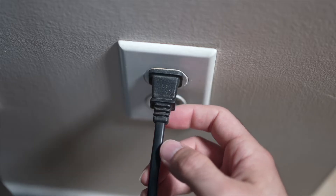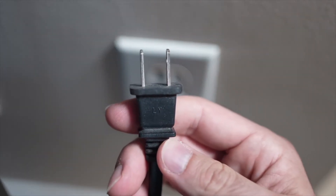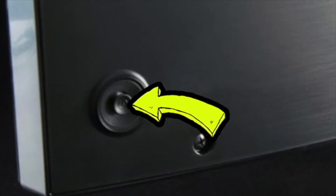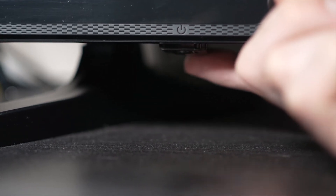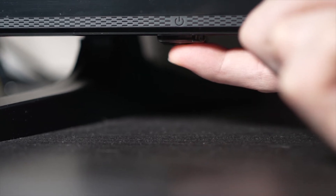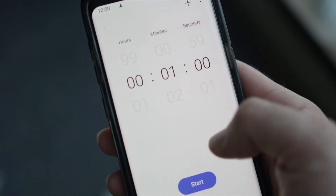Turn your TV off and unplug it from the wall socket. Now, depending on the model you have, you may have a power button on the back or one on the front under the TV. If you don't find one, don't worry — just skip this step. But if you found one, keep it pressed for 30 seconds.